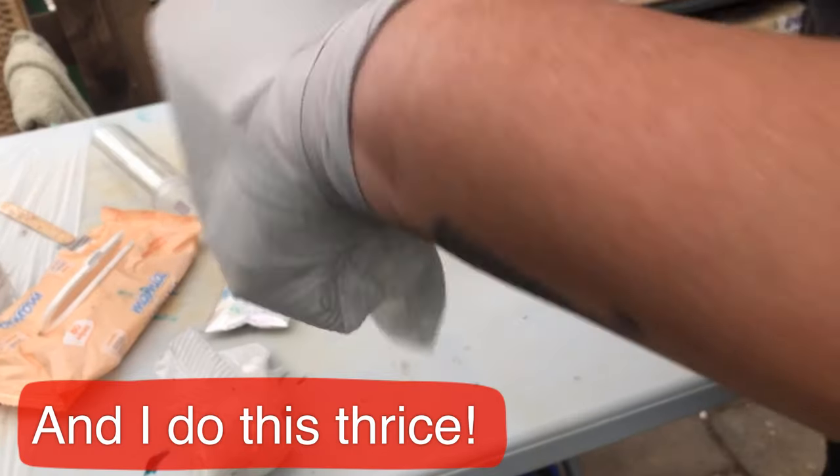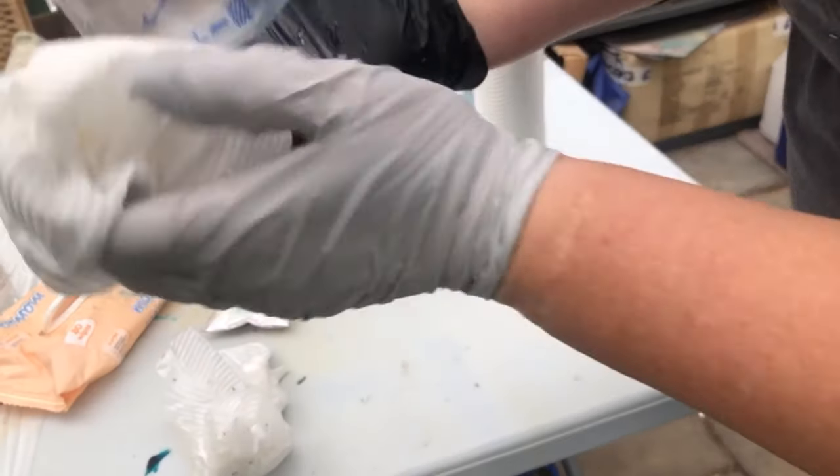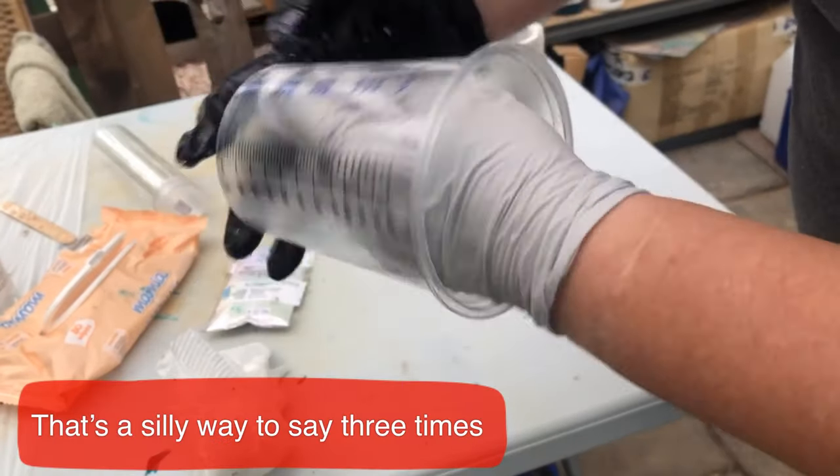Just get to the point where I can sort of turn this inside out and get right back in there.